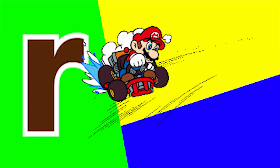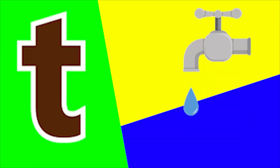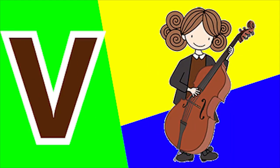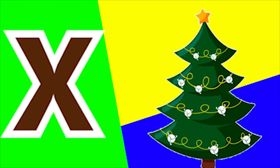R for rose and R for ring. S for sand and S for soap. T for tunnel and T for tap. U for uniform and U for uncle. V for violin and V for van. W for wolf and W for window.